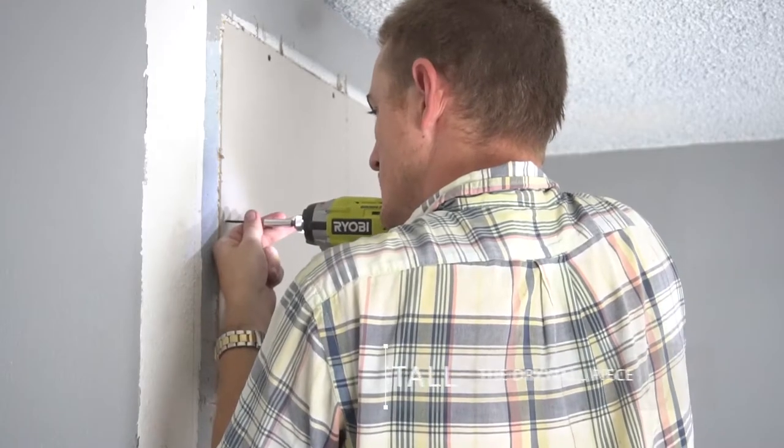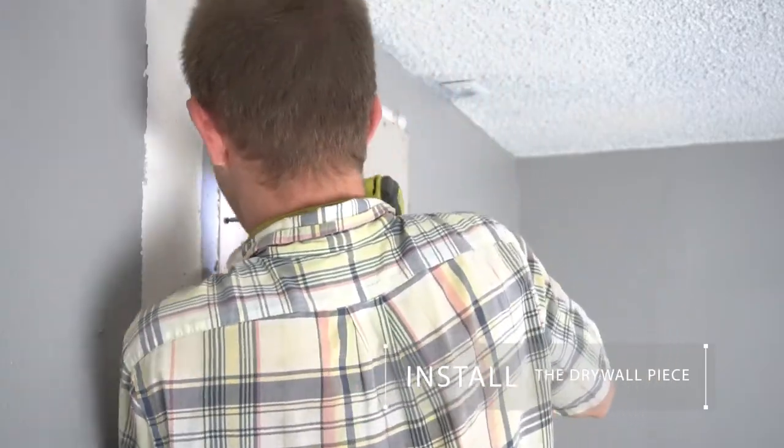Step 5. Install the drywall using 1 and 5/8 inch drywall screws.